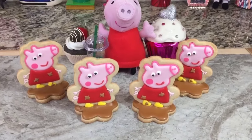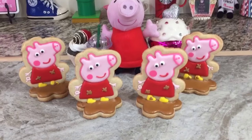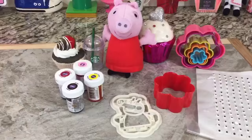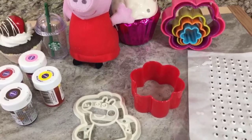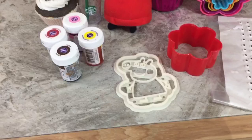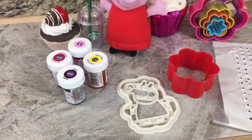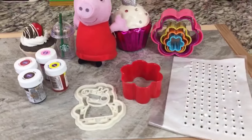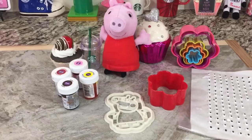Hey everyone, in this video I'm going to show you how to make these 3D style Peppa Pig cookies. Here are the things I'm going to use: an almost 3-inch flower cookie cutter from Walmart, an almost 4-inch Peppa Pig cookie cutter from eBay, lemon yellow, pink, red, and brown food coloring all by Wilton, and some pre-made icing eyes from eBay. Let's get started.